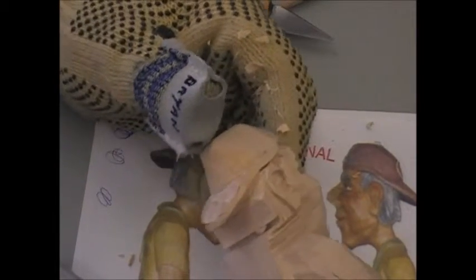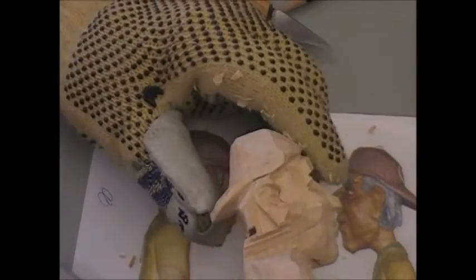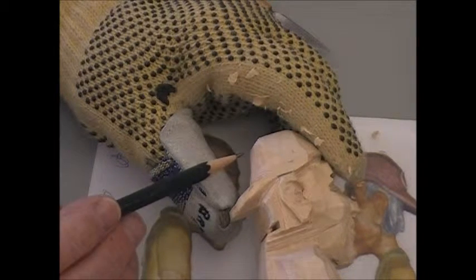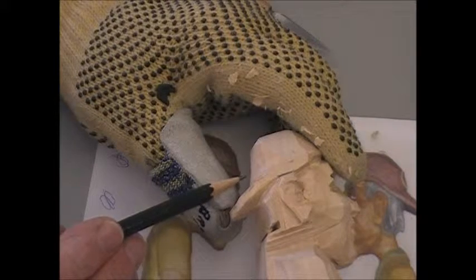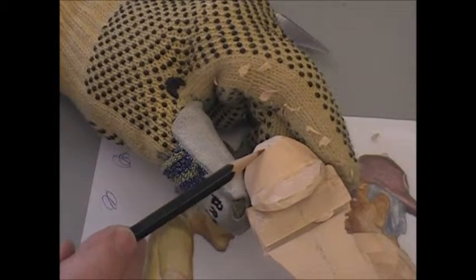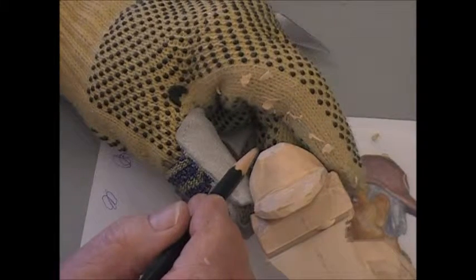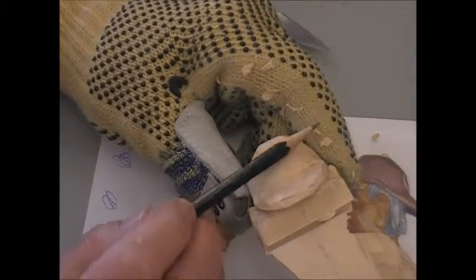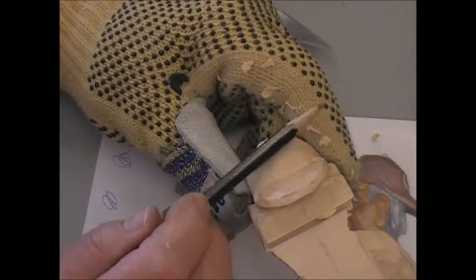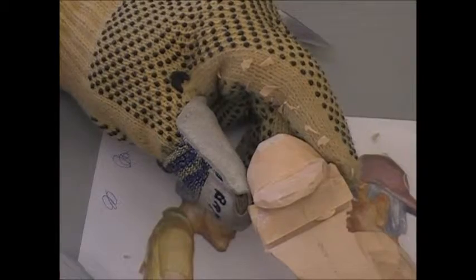So there it is with the peak more or less established on the back of his head. This shape right in here — the front of the hat as you're looking at it — sometimes has some sort of a patch, an emblem or insignia for the ball team. So you want to keep that fairly flat if you're going to do that type of thing, and keep the shape relatively flat and even so that you can work on it down the road.